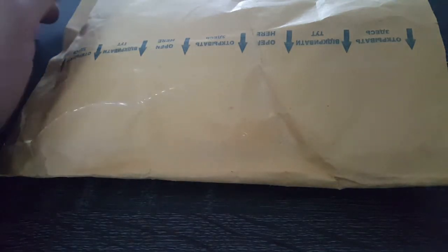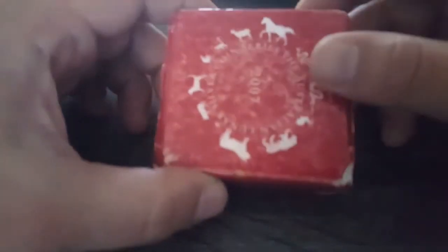Hello guys, Moroccan Silver Stacker here with just a quick video. I got this package in today of just one coin, but to me it's a special coin. It is one of the missing Lunar Series 1 coins — the half-ounce proof.